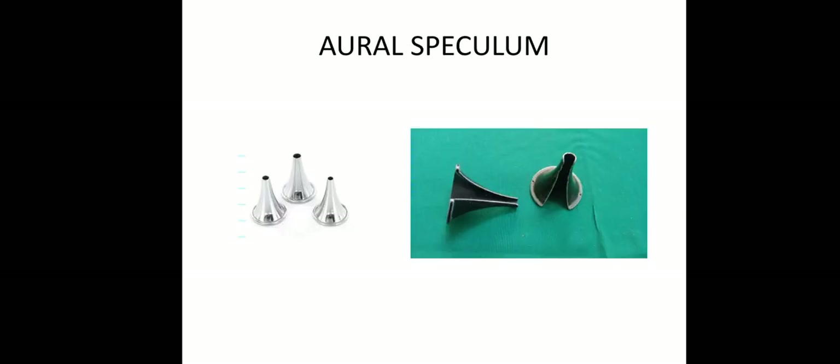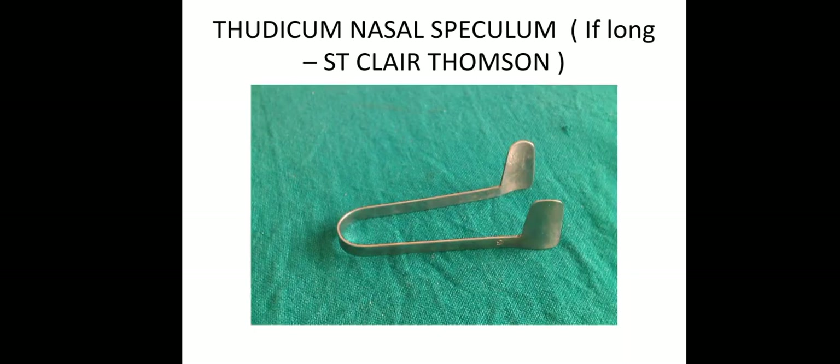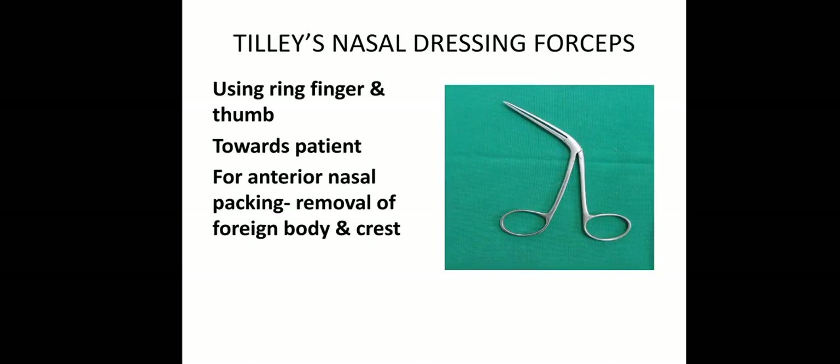Head mirror with a headband, oral speculum, Thudicum nasal speculum. If it is long, we can say Sinclair Thompson speculum, but this is Thudicum nasal speculum. This is a forcep — Tilly's nasal dressing forcep.